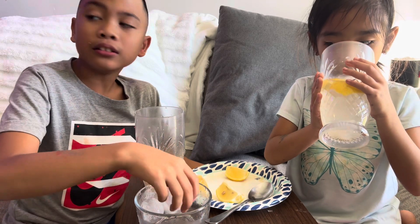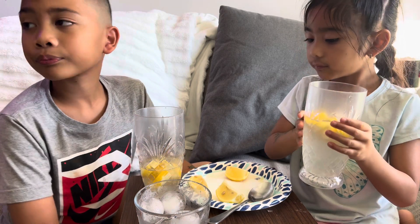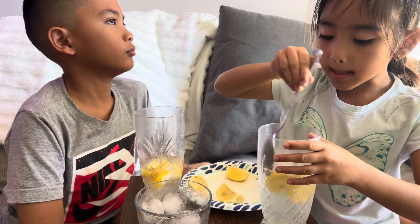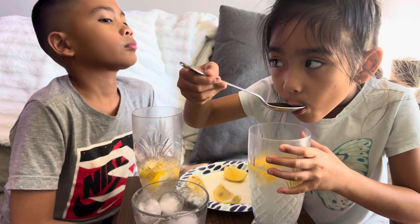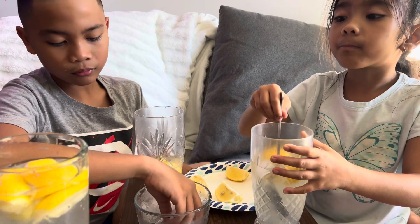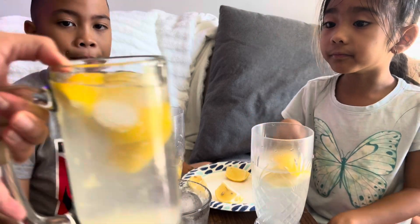You want more ice? I want to mix it more. Give me ice please. How many? Two. Big ice.